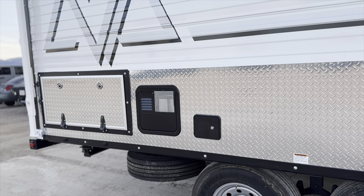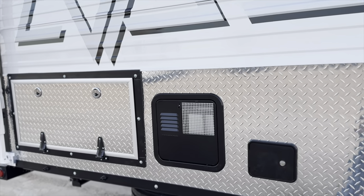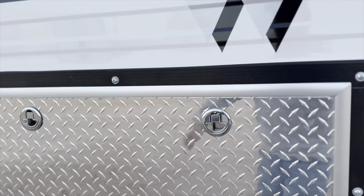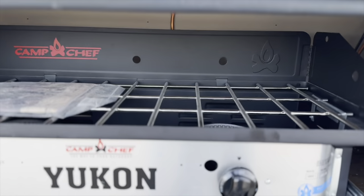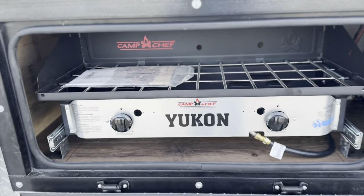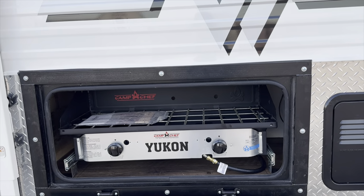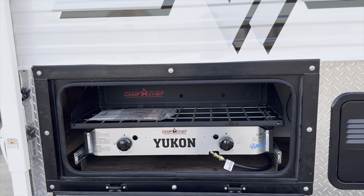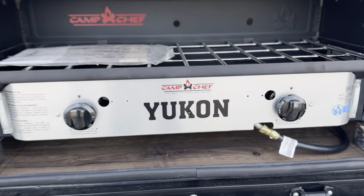This is your outside access door for your winterization and your water heater. This one does have the pull-out campsite. And then it's got the lights above it — you've got your awning above it — makes outside living really nice.